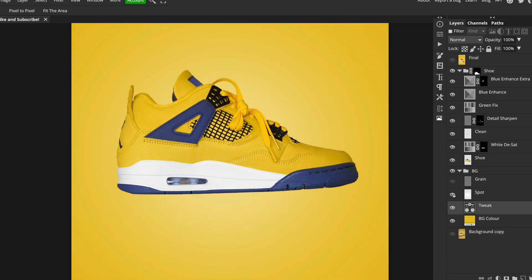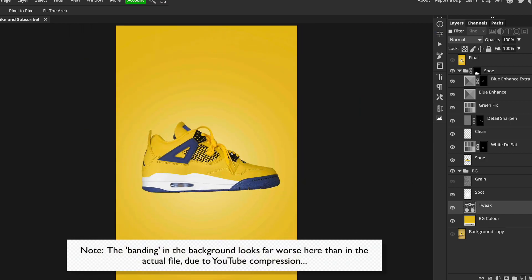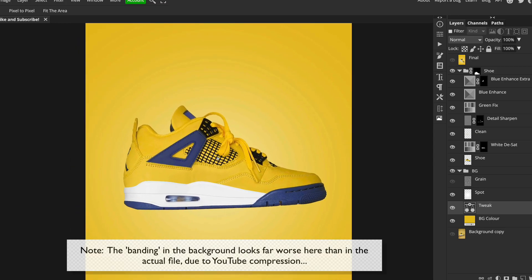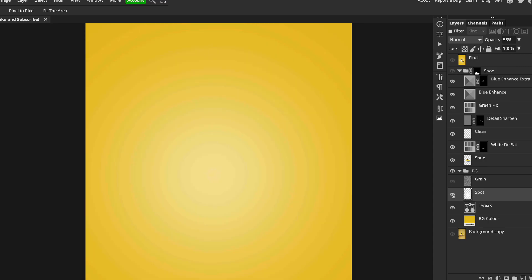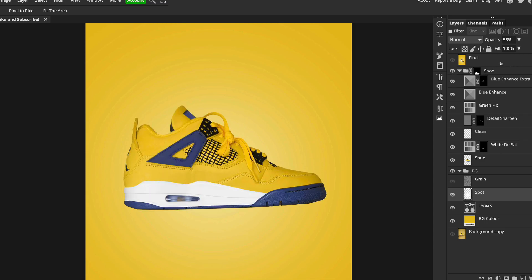Then I added a spotlight effect behind the shoe, which gives it a glow and also separates it from the background. The tricky thing when using a similar colour for the background as the product is you lose separation — and a simple spotlight can fix that. If I turn the shoe off you can see it's just a large soft white brush: I pressed B for the brush tool, made a very large very soft white brush, and clicked it behind the shoe.